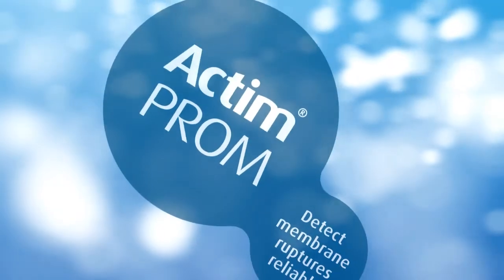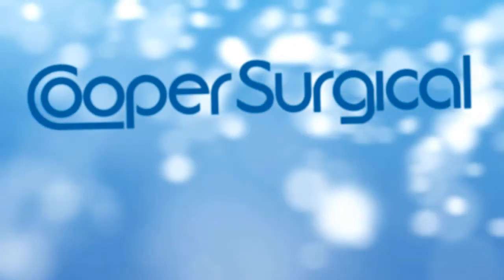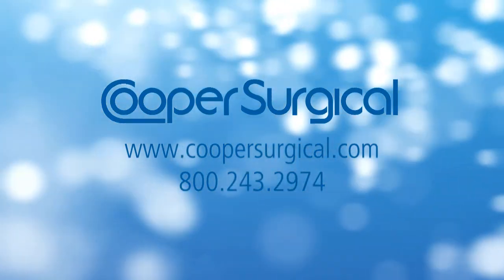Actimprom — detect membrane ruptures reliably. For more information, contact coopersurgical.com.